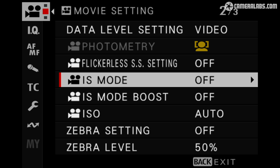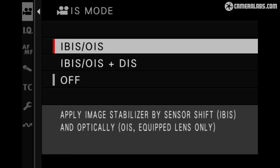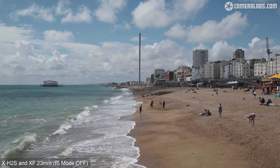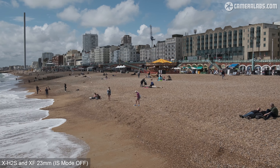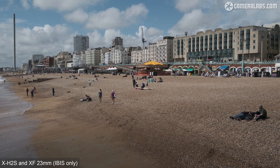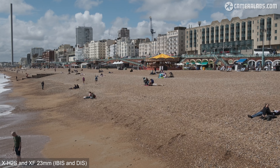Next, some tests for stabilization. The X-H2S has built-in sensor-shift IBIS which works in any movie mode, along with additional digital stabilization which incurs a crop and is not available in the open gate 6.2K mode, the high frame rate modes, or ProRes modes. First, a clip filmed with the XF 23mm f1.4 with IBIS disabled — completely unstabilized and understandably wobbly. Next, with IBIS working alone, the image steadies up quite nicely — keep an eye on the pan to the side to check for any undesirable judder. And now IBIS and optional digital stabilization working together, the latter incurring a mild crop to the field of view.